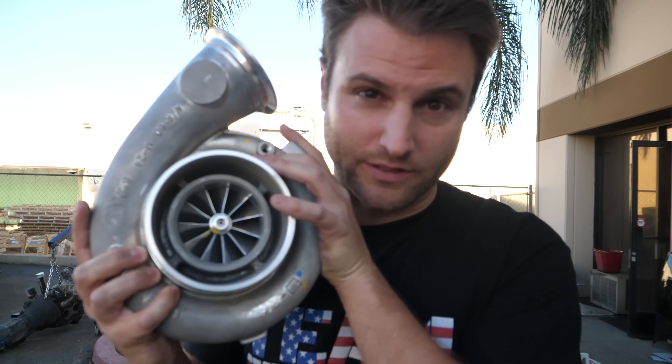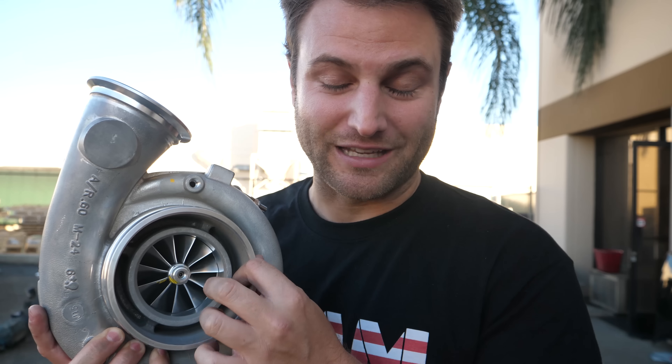This turbo is a 76mm compressor wheel, so it's slightly smaller — by slightly I mean 4mm smaller of an inducer compressor wheel. So if you measure this, it's magically going to be 76mm versus the 80mm on the old one. But enough of just looking at this one — let's compare them side by side.